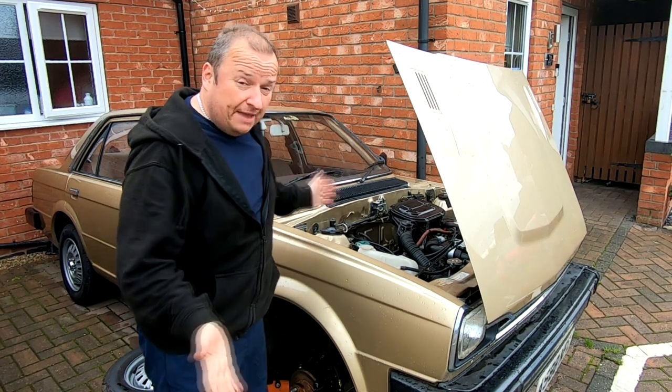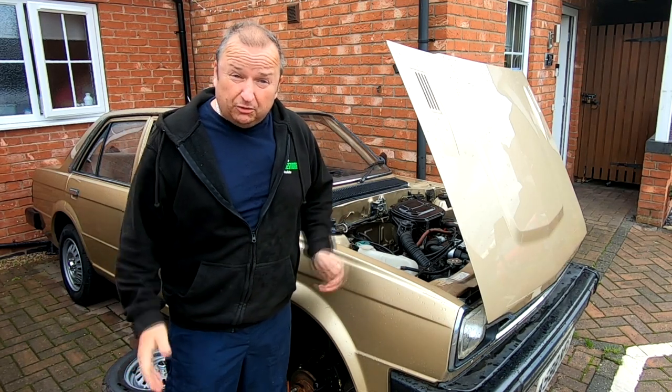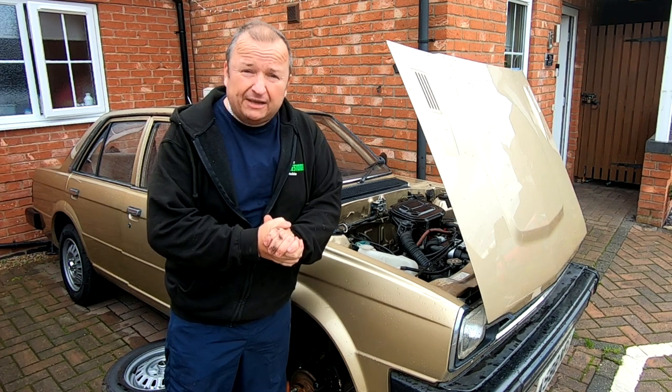Hi folks, we're back at the Triumph Acclaim after a little disaster when the brakes failed. Let's have a look and find out exactly what happened.